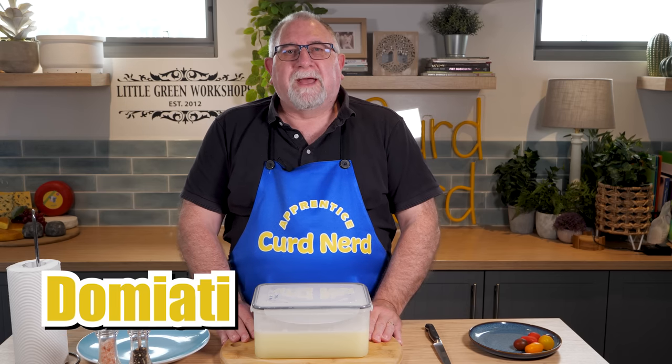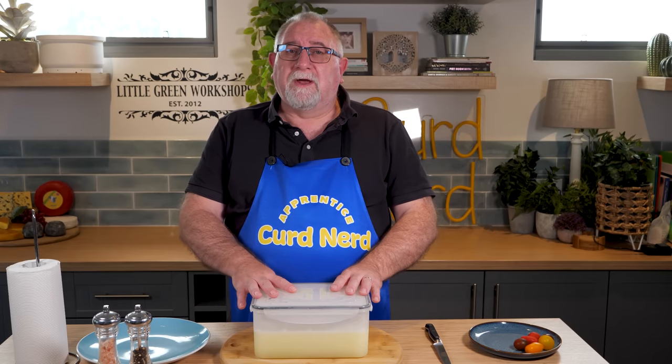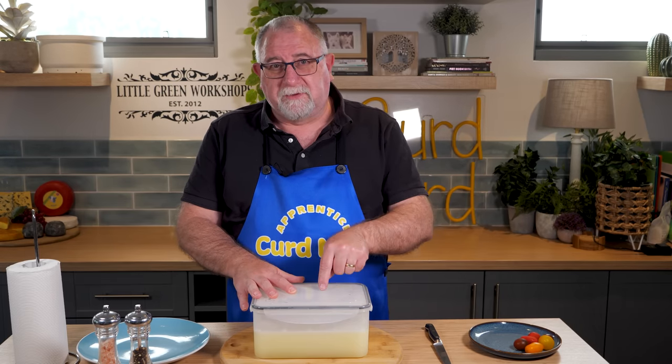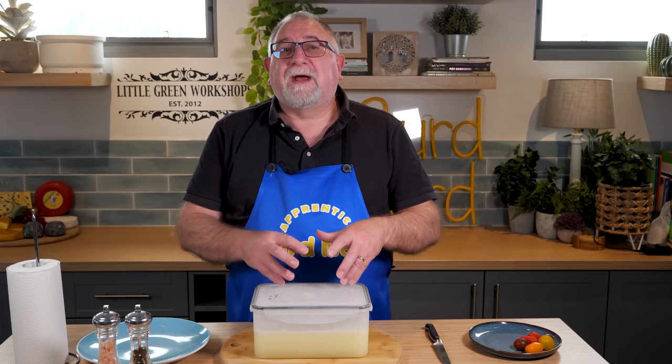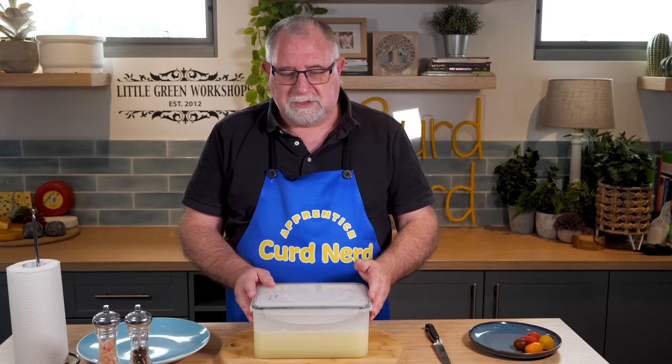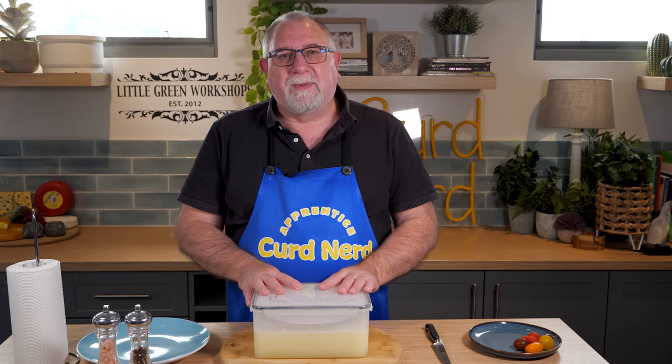G'day Curd Nerds. Today we're making a cheese called Domiati. This is an Egyptian cheese and it hails from the port city of Damietta, which is on the Mediterranean coast. It's what's known as a pickled cheese. This is a lot different than feta, which is also a pickled style cheese, because you don't add the salt to the brine — you add the salt to the milk when you actually make the cheese. And it can be eaten straight away or stored in a whey brine for up to six months. Let me show you how I made Domiati.